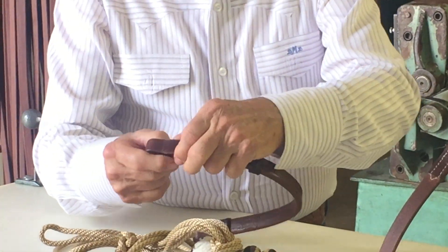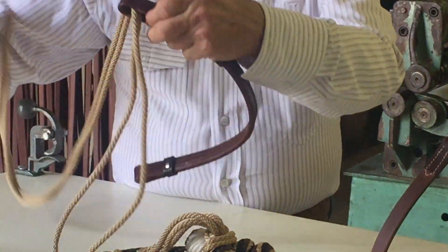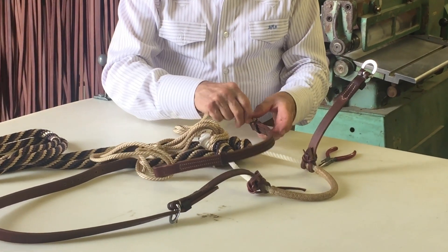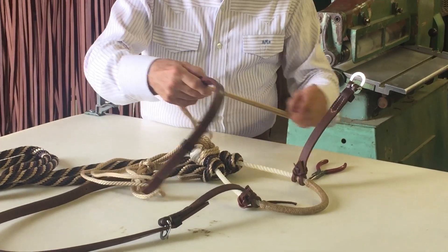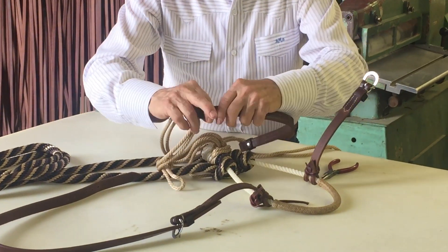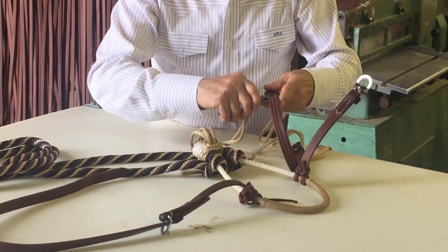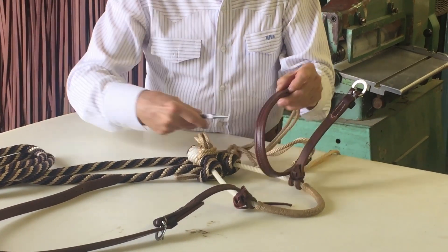So we want to take our browband and thread it through the right side first, and then through the left side. Pull the little keepers down. And this is where a little pair of needle nose pliers come in handy.